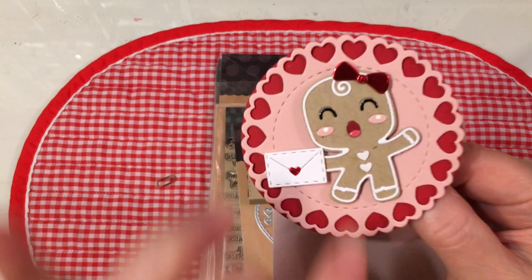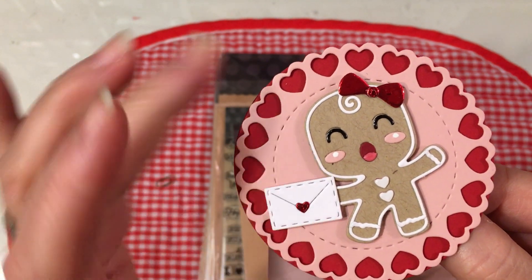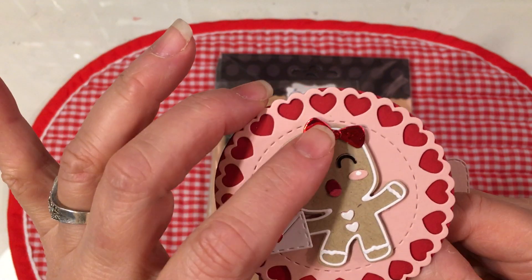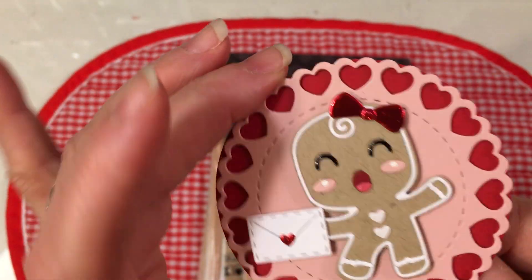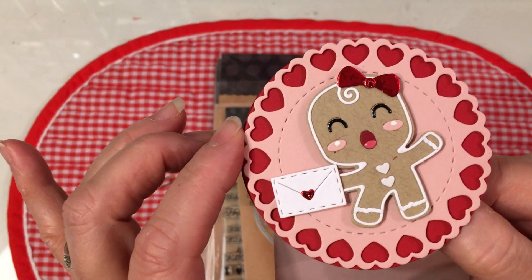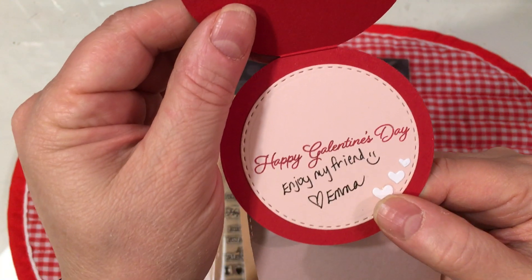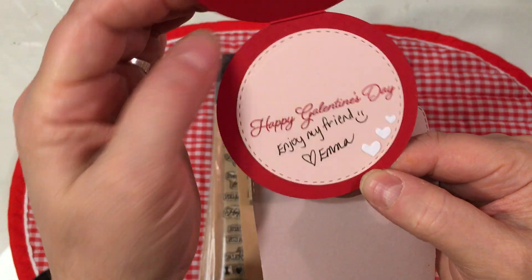I love this little ginger - isn't that adorable? So easy to put together. It comes with this little envelope like it's holding a little Valentine letter. I love how she used foiled cardstock for the bow because it really glints. Then this beautiful Valentine heart die. She did a set of dies in honor of Ginger Ropp who passed away from COVID. Look at how cute this card is - she says Happy Galentine's Day. Enjoy my friend, and it's from Emma. I love how she put the little three hearts in here.